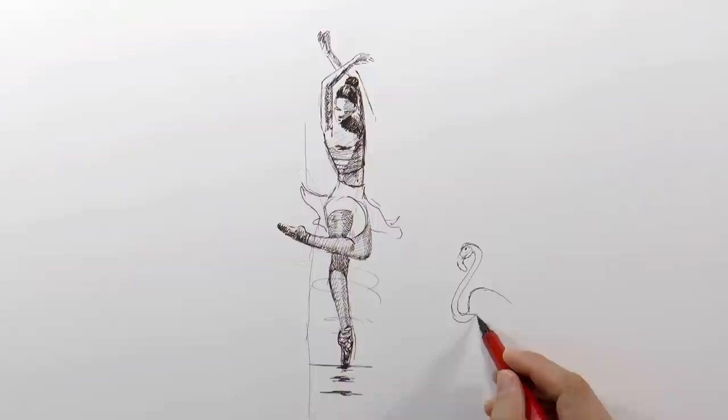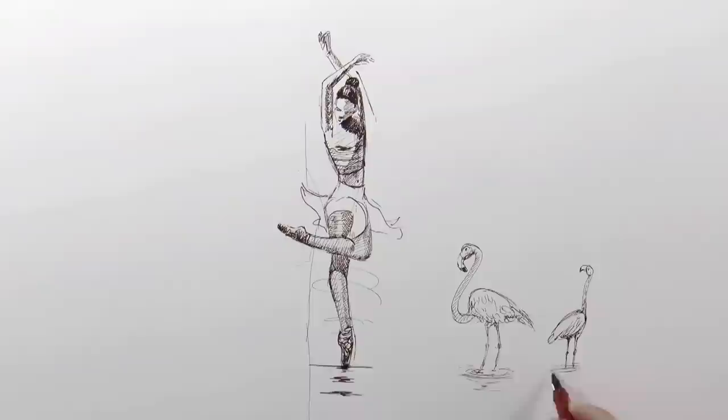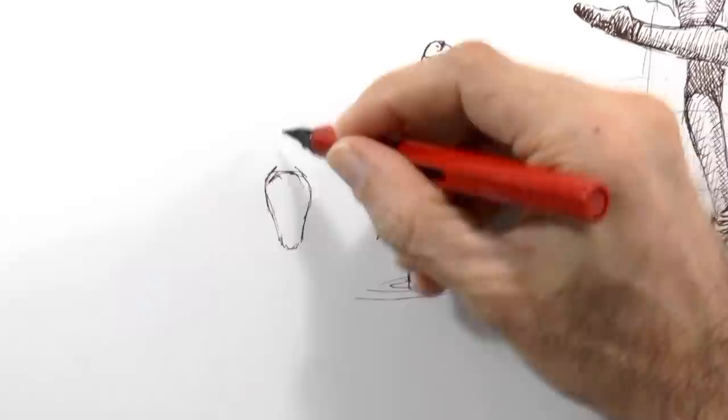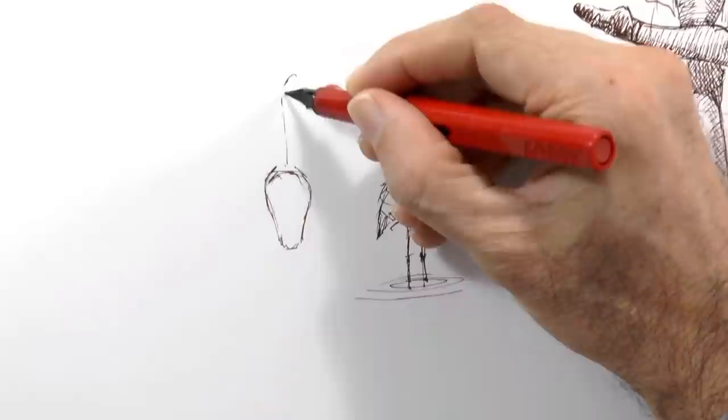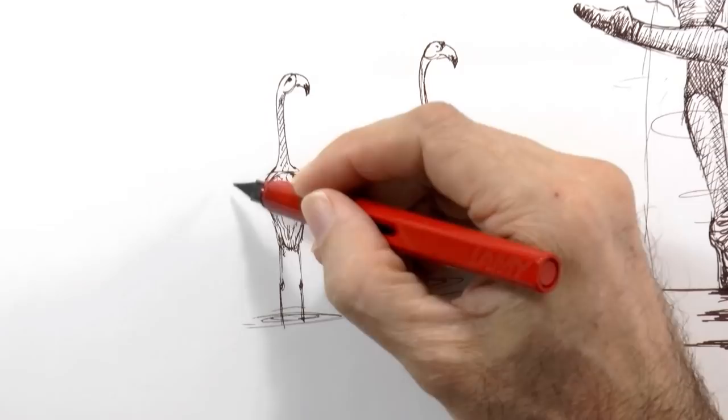Here we draw a flamingo with a very long neck and the body, the legs slender and long, and some feathers. Here another flamingo that is going the opposite way but is looking back to see the ballerina. And let's make another one on this side — the body with the neck and up here the head, with a large beak. And we do some feathers and the legs and water.